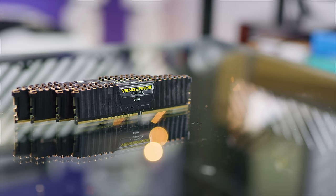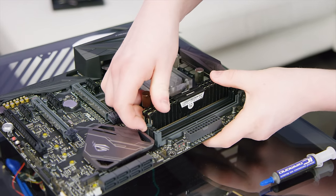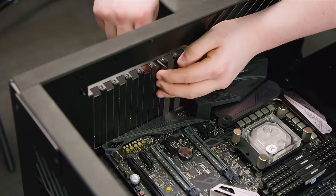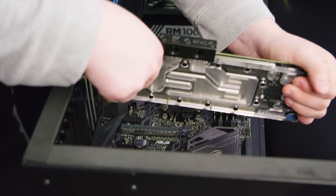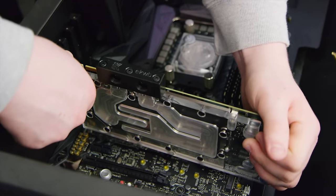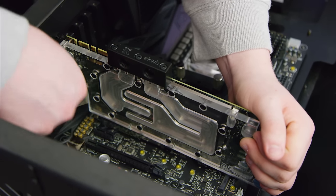Next we chose 32 gigs of Corsair Vengeance LPX DDR4 memory — its low profile prevents it from interfering with the tubing we'd need to install later. After removing the bizarre PCI covers, we mashed in the EK water block-equipped GTX 1080 we had kitted out earlier. The 1080 Ti might be king of the hill right now, but the 1080 fits a little better into the budget we're targeting.